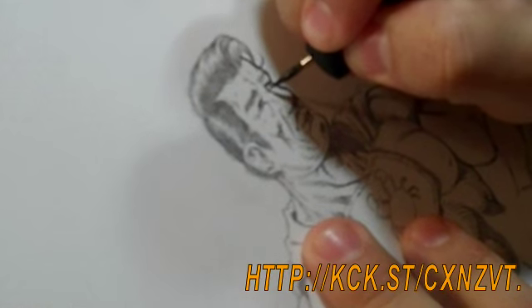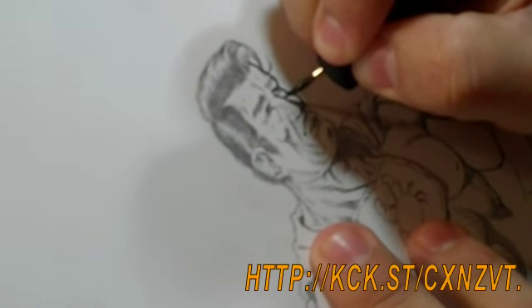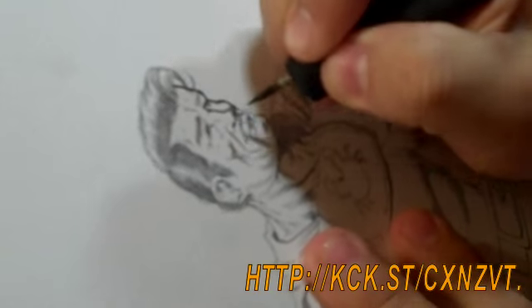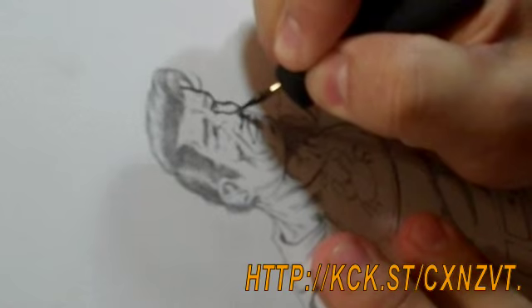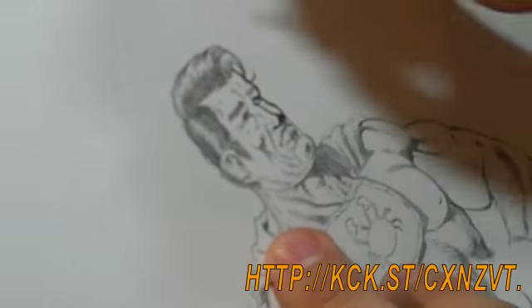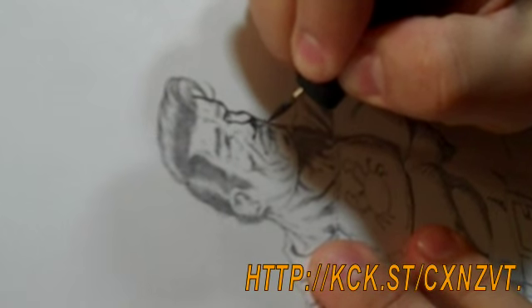Make sure you don't have too much ink in your brush. Generally the faces will take the longest because you want to get it just right.